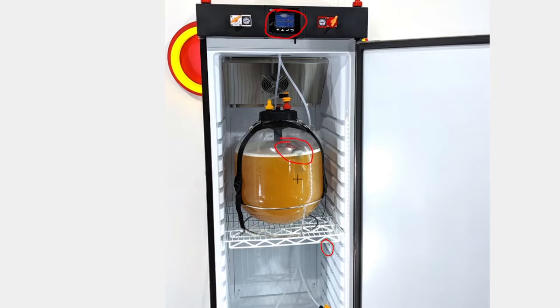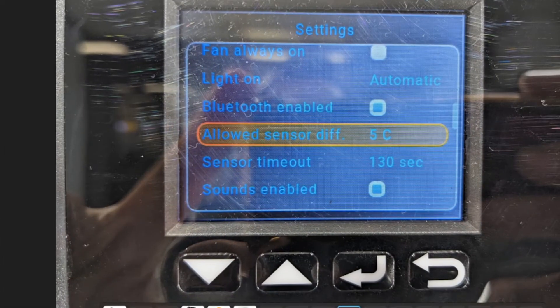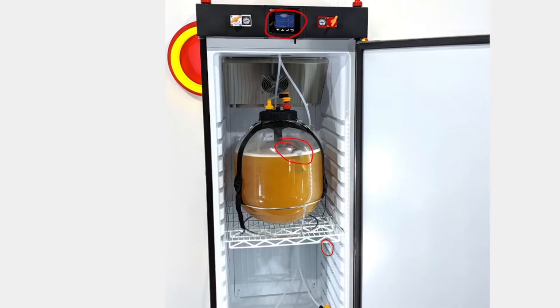There's another setting called 'allowed sensor differential.' Not only do we take readings from both sensors, but we also want to make sure the two temperatures aren't deviating excessively from each other — otherwise it defaults back to the side wall probe. You can find this setting in the settings menu under 'allowed sensor differential,' and it lets you optimize the results.